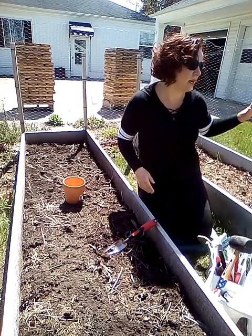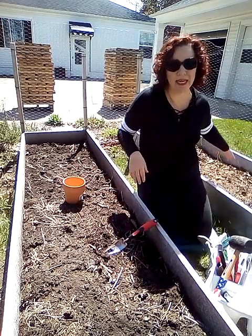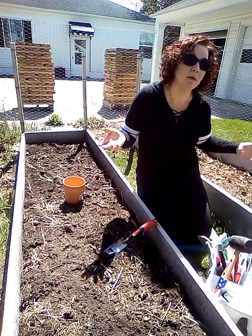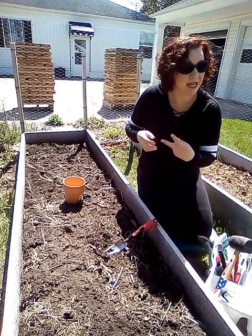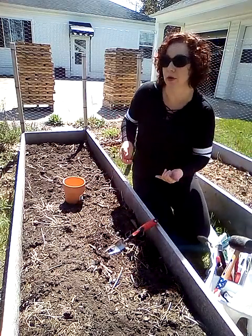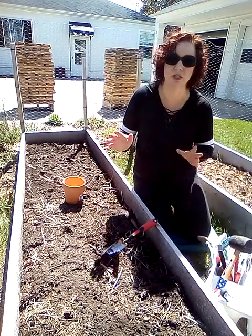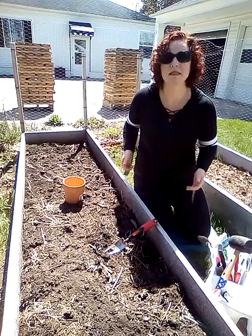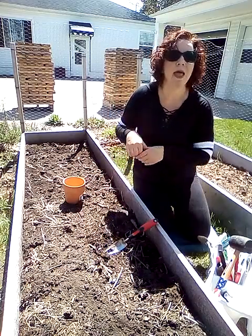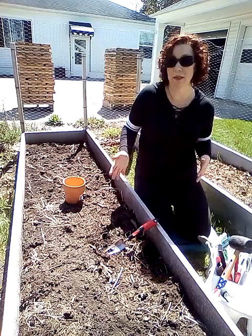I know I planted the peas behind me a little bit too early and I had mentioned that in my video — it might work, it might not. I did a second sowing and they didn't take, so I'll be doing a third one today. I probably won't have another chance after this because the temperatures are going to start moving up, and that means no peas until the fall.